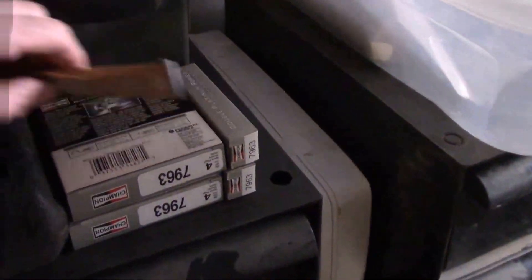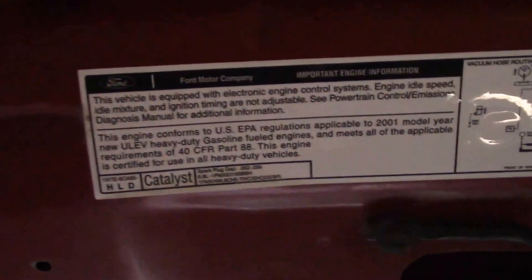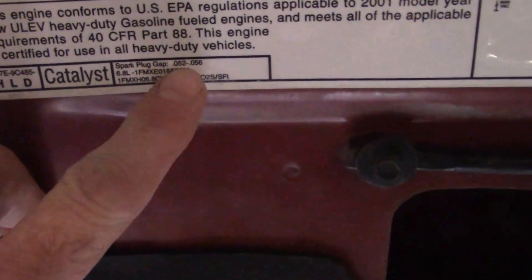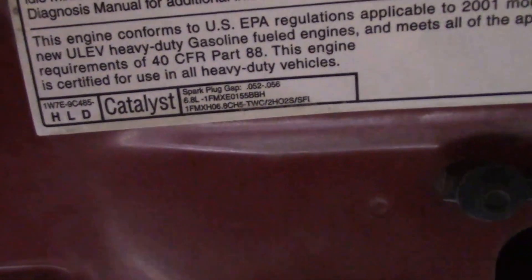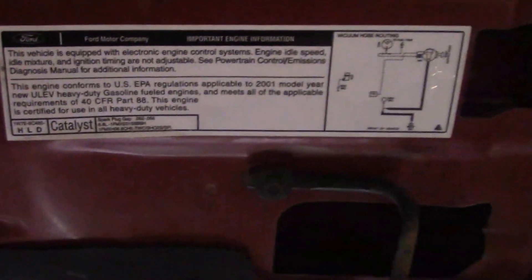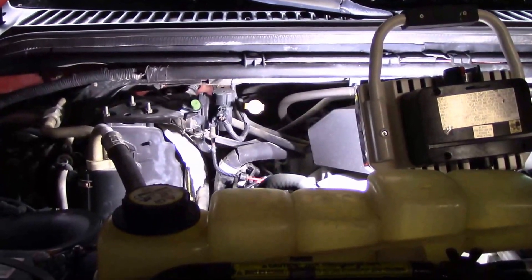Going to start off by checking the plugs, check these guys for the gap before I even get started. If you look on your vehicle, this bottom section right here actually shows you what your spark plug gap is supposed to be. Otherwise, Google is your friend. I also have the Chilton manual, so I'm going to look up the torque specs. Let's get started. The spark plug gap is .052 to .056 — the Chilton manual says .054.